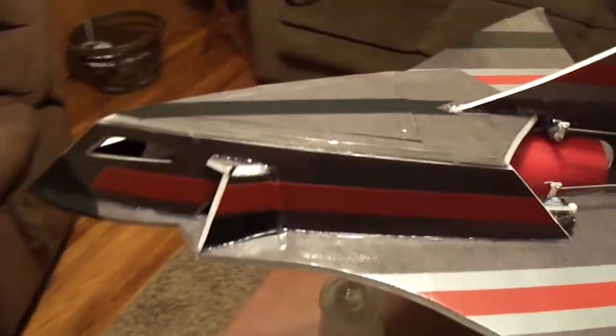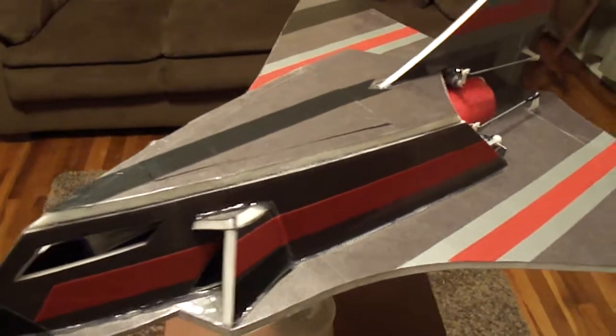The jet's real small for the monster 70mm EDF unit. Thinking it's going to crank.